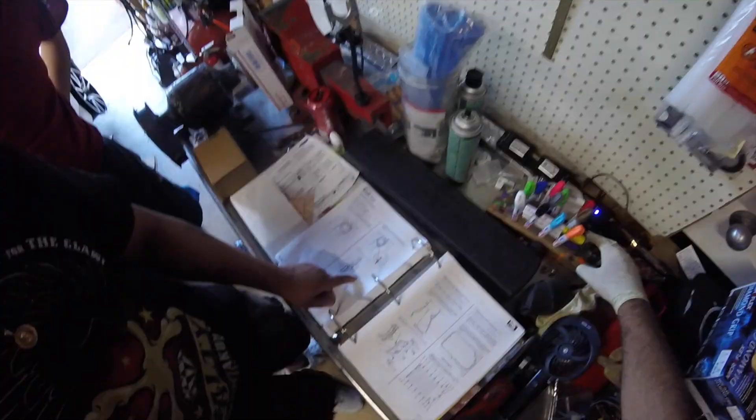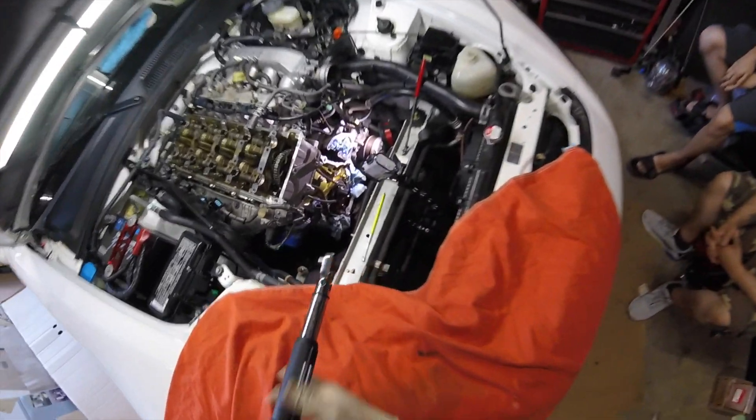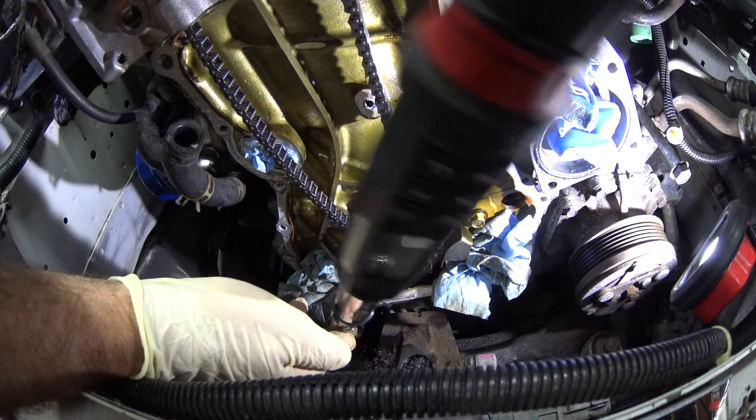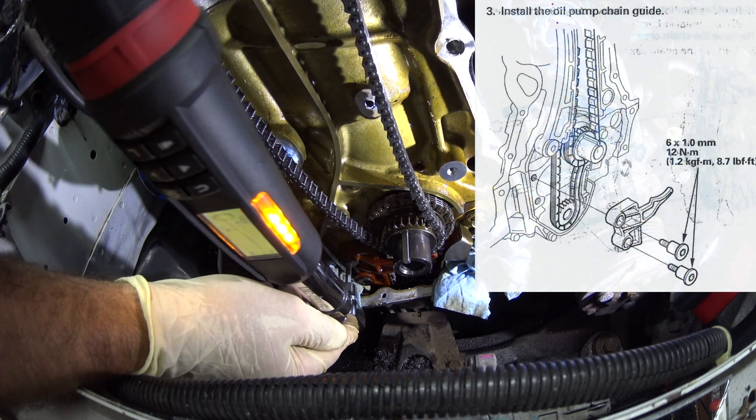Let's torque those up. Next, we tighten and torque down the oil pump chain guide.